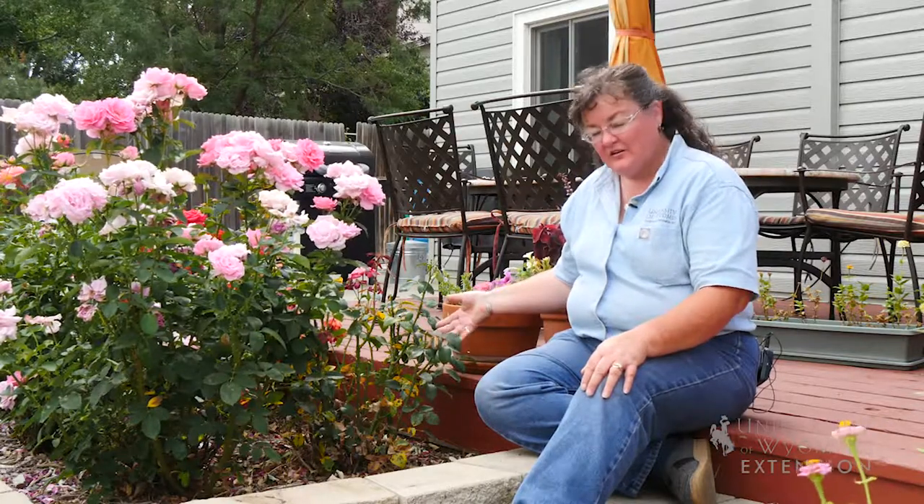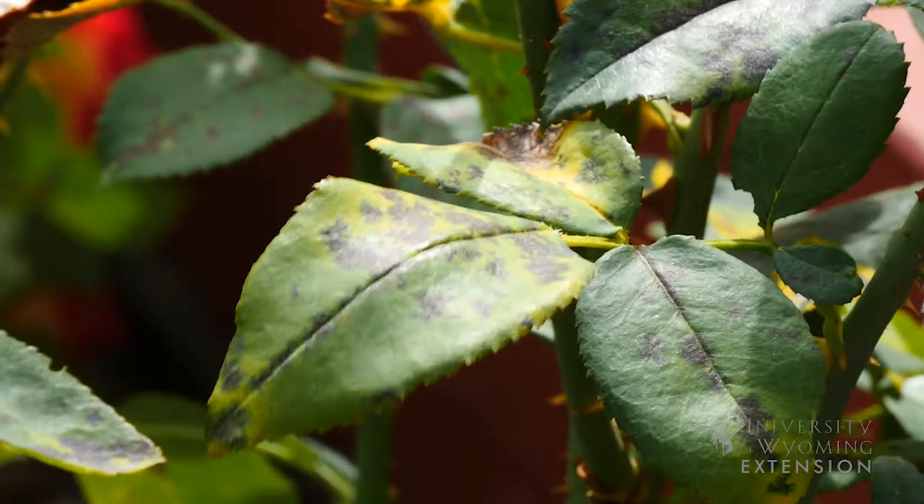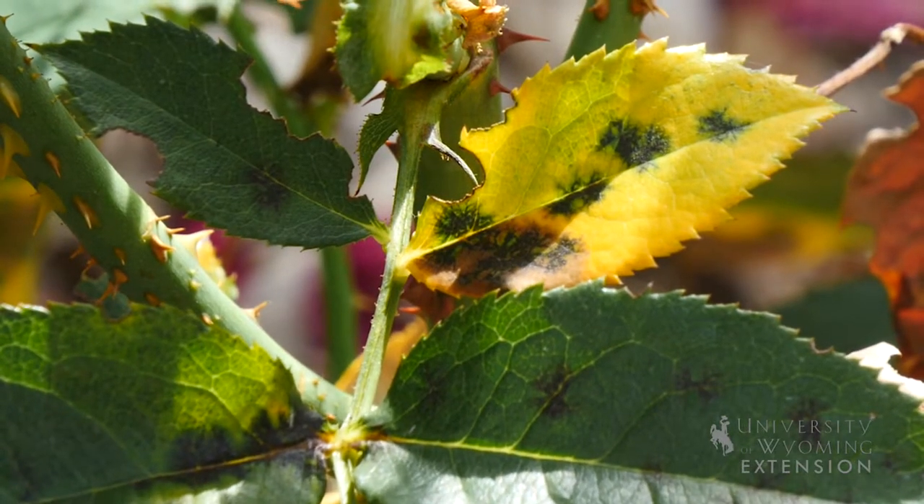We have another opportunity to see some beautiful roses, but this year this particular rose garden has been affected by black spot, which is a fungal disease. Fungal diseases prefer a moist environment, and Wyoming is usually so dry that we don't see fungal infections on our plants.